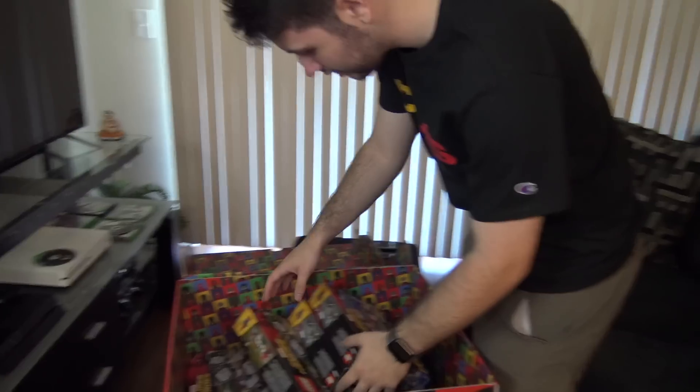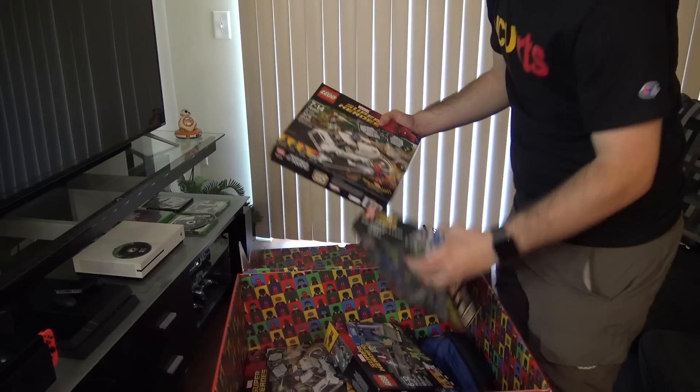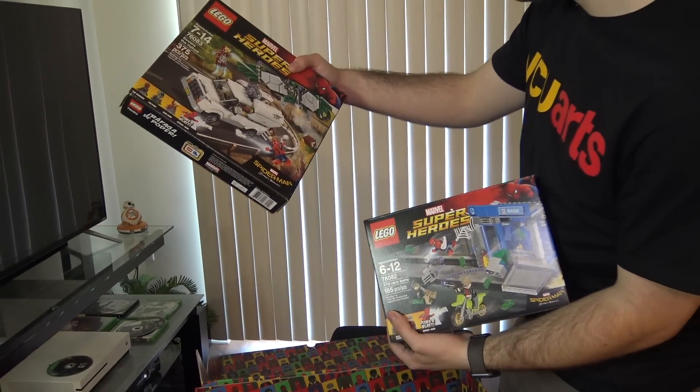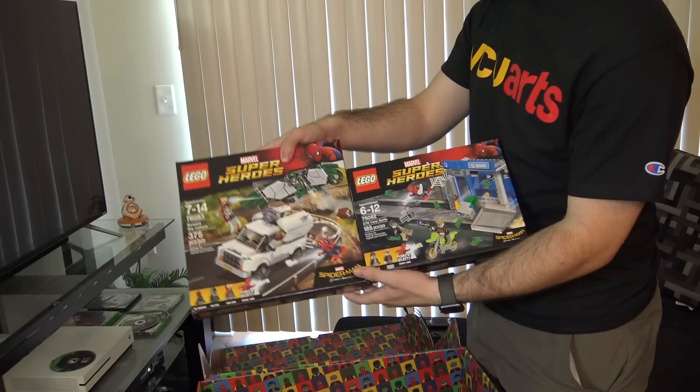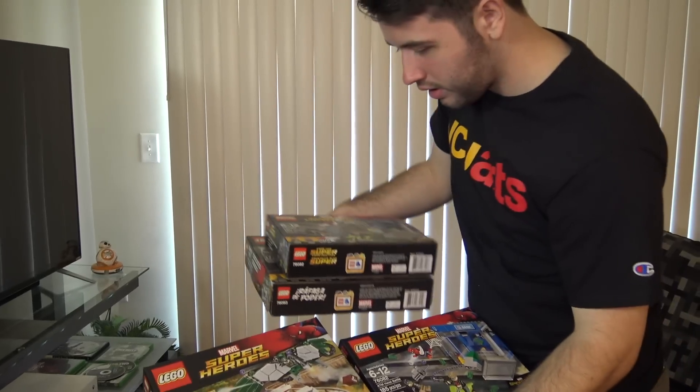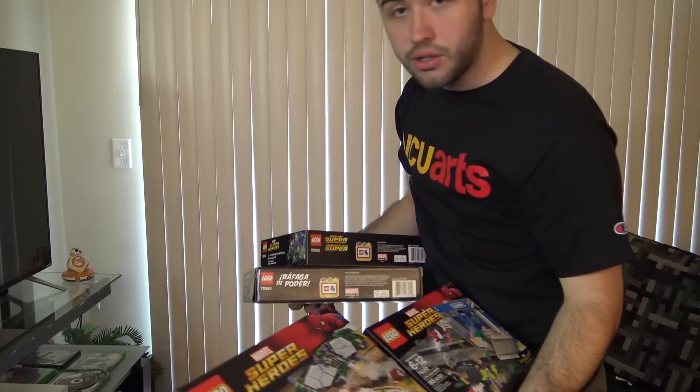So this is all the Spider-Man Homecoming LEGO figures, and then I think these are all the Spider-Man Homecoming LEGO sets — and there's two of each. You have the ATM Heist Battle and the Beware the Vulture set. These are the two Spider-Man Homecoming sets, but they sent me an additional two copies.